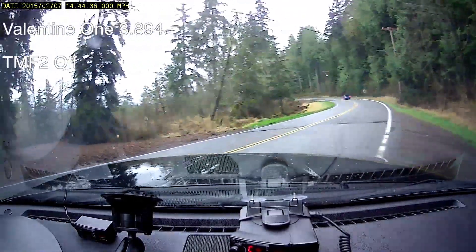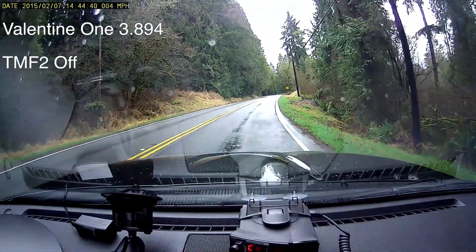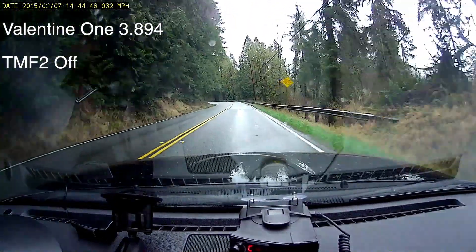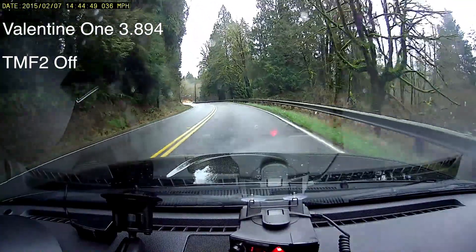Here is a 3.894 with TMF off against a Falcon HR up ahead. There it is.